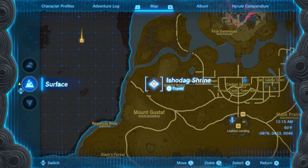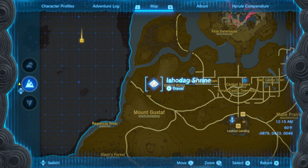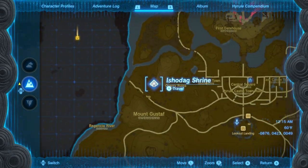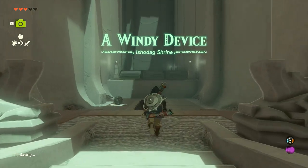Hey everyone, Sweet Johnny Cage here, back with another guide for The Legend of Zelda: Tears of the Kingdom. This time I'm going to show you how to get through the Ishodag Shrine, which is nicknamed a Windy Device. This can be found basically southwest of Hyrule Castle, in the Hyrule Field section of the map.